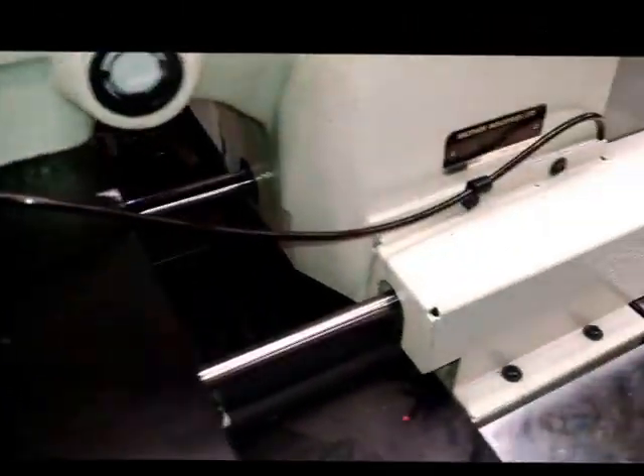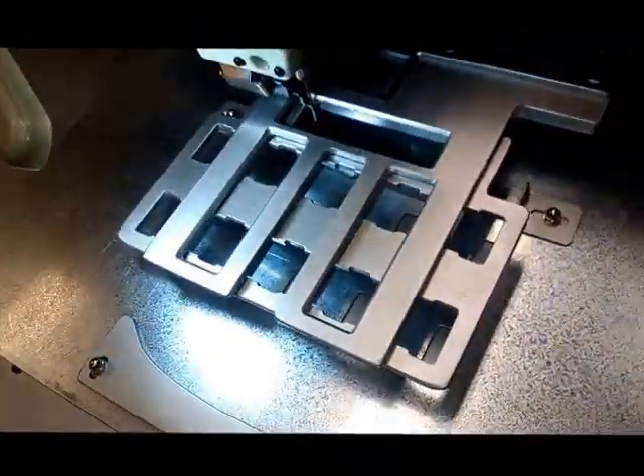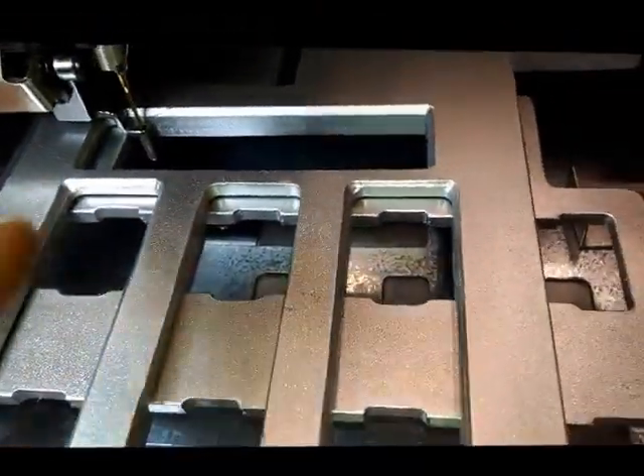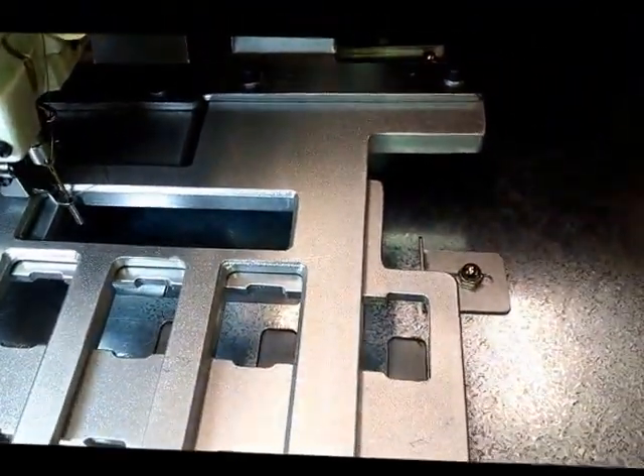Brother BAS342F, sewing this MOLLE application. One of the issues we have here, and you'll see, we're sewing a Velcro, and then we're doing several bar tacks here.